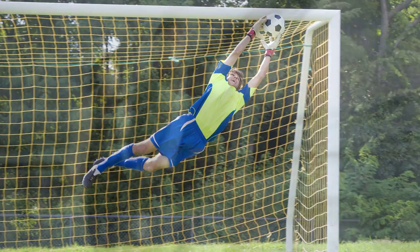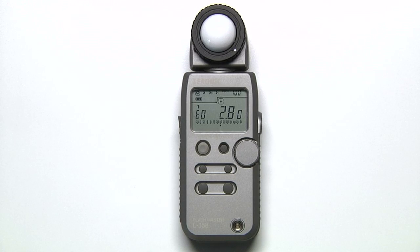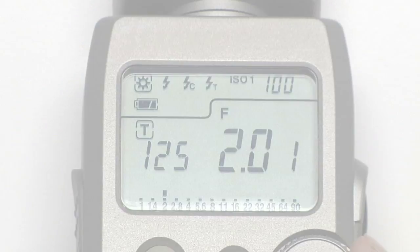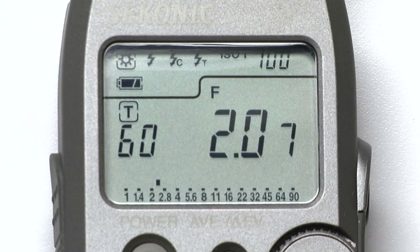In order to freeze action or create motion blur, photographers often use shutter priority mode. Let's do an example shutter priority reading. While ensuring the sun icon is selected, hold down the mode button and rotate the jog wheel to the T. Let's set our shutter to 1/60th of a second and click the measure button. The meter now displays the correct aperture.